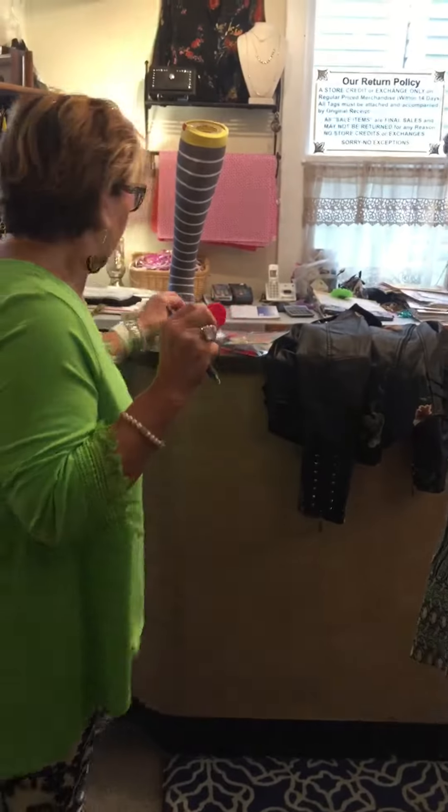The Cinch-It comes in a pack of three. It's $19.95, and you too can cinch it.